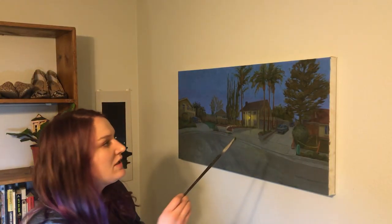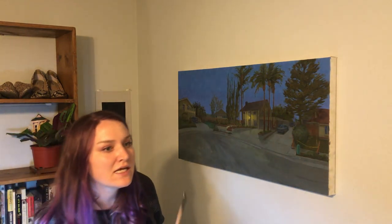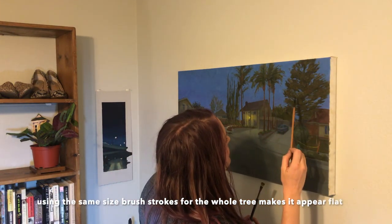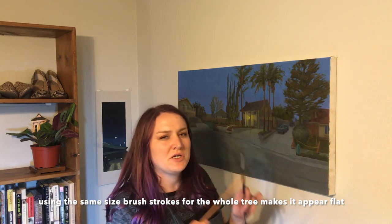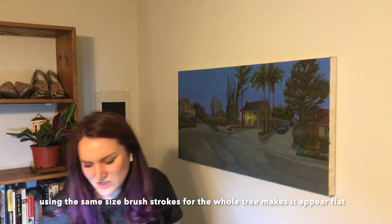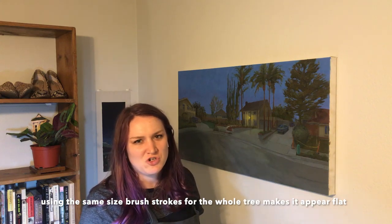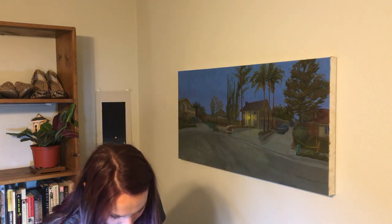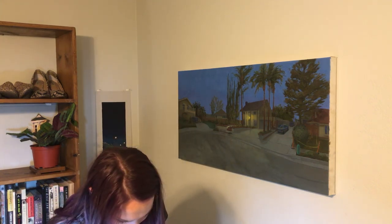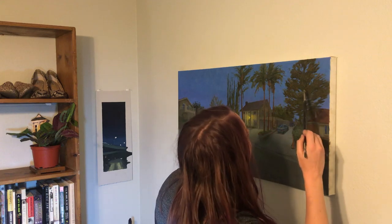I'm trying to break up this tree by doing varied brushstrokes, because the whole thing kind of looks like it was painted with the same brush — because it was. I'd just done the same little leaf stroke all over, trying to get shadow and light in each section, but when you step away it looked like the whole tree was painted by one brush; every stroke was the same size. So I'm going back and making some different greens, putting a little bit of warmer orange tones in them because the tree is sort of dead, and going back over with some more interesting shaped strokes.